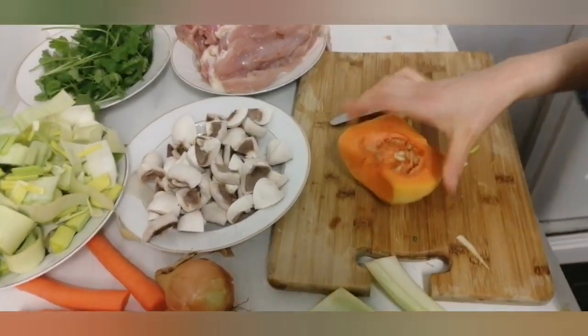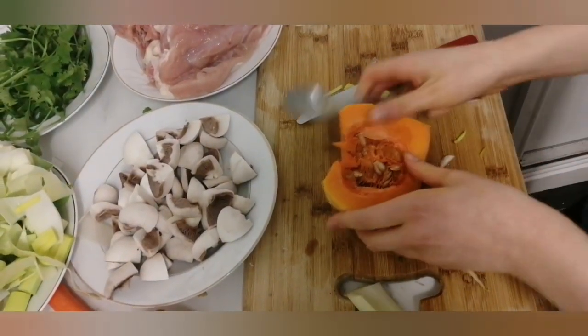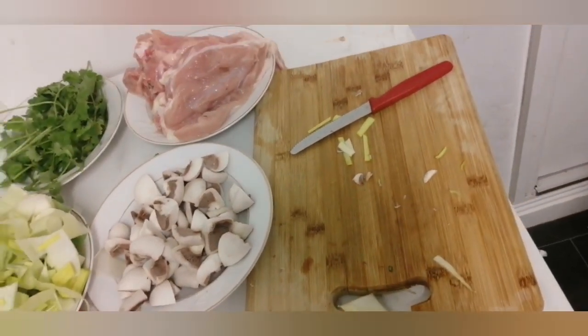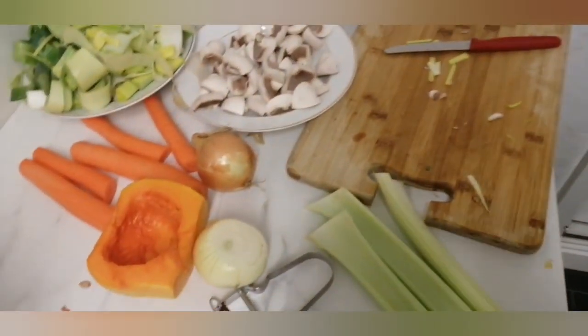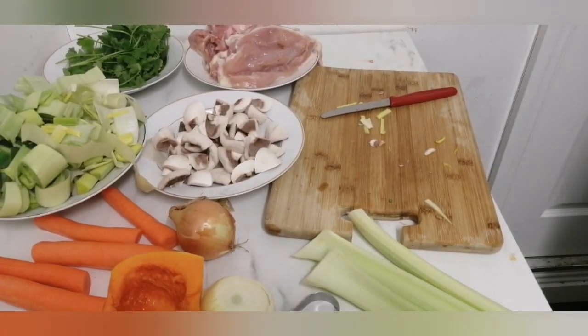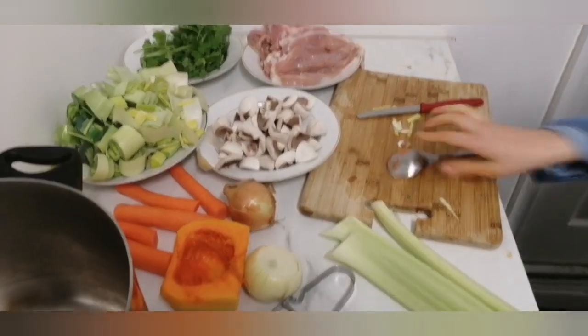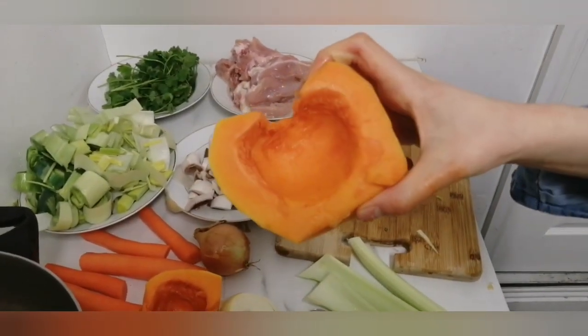Now I'm going to go onto the butternut squash. As you can see, in the middle they have seeds. I'm going to show you how to empty out the seeds in the easiest way. Go to the bin and with a tablespoon, scrape off all the seeds and the whole layer. You should hear a scraping sound — if you don't, that means it's not empty enough. This is how it's meant to look after you've scraped it off.